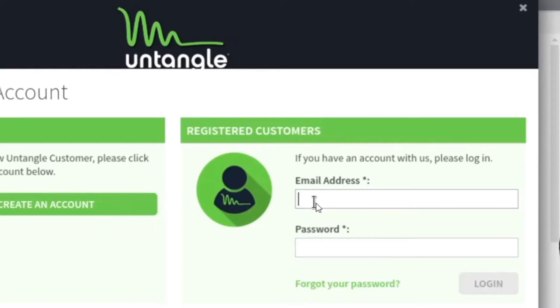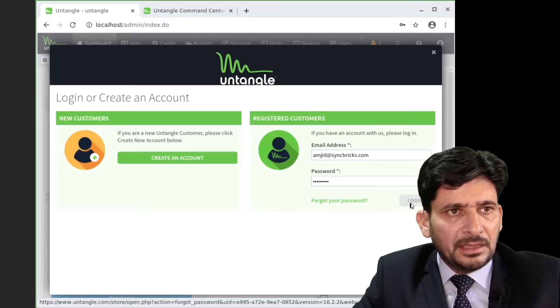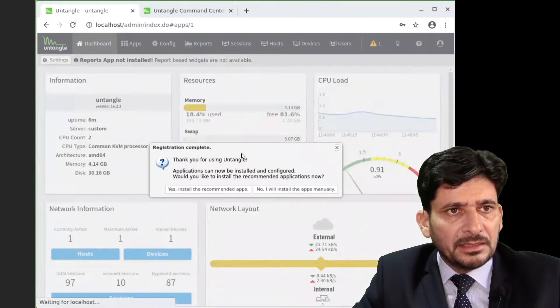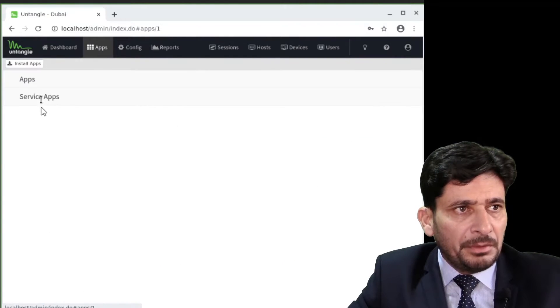First, I need to connect my Untangle with the command center. I enter the same user ID and password in the appliance. Once entered, it says your account is configured and Untangle is ready to be configured. Here I can see the dashboard and applications — no applications are installed right now.